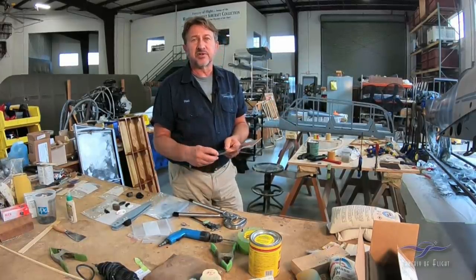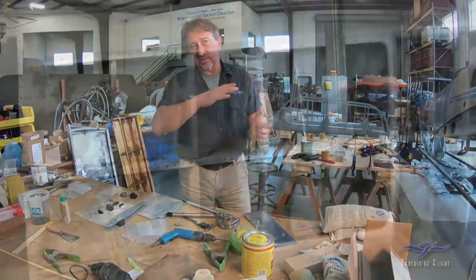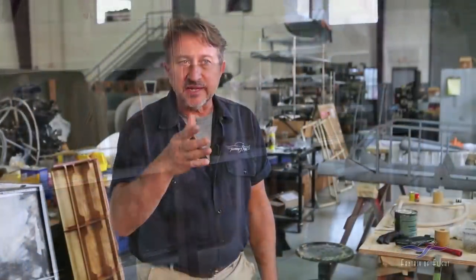We now have everything we need to get started on the wings. Once the weather cools off, we'll get back to the wings, clean out paint from inside, and start making new skins.